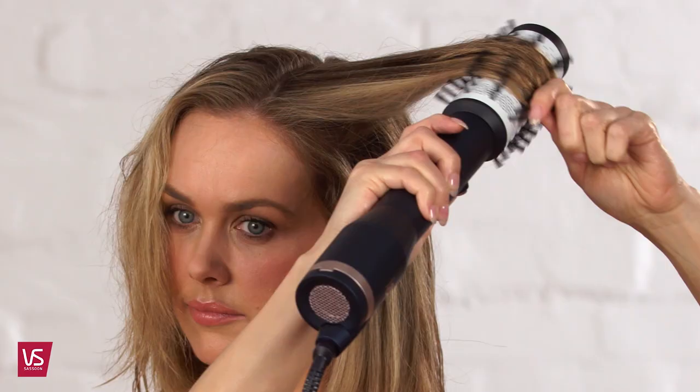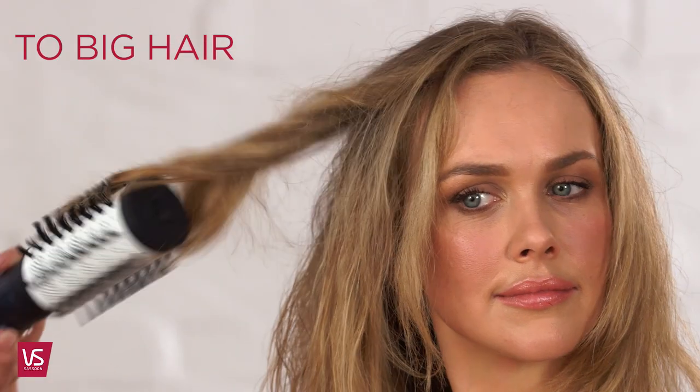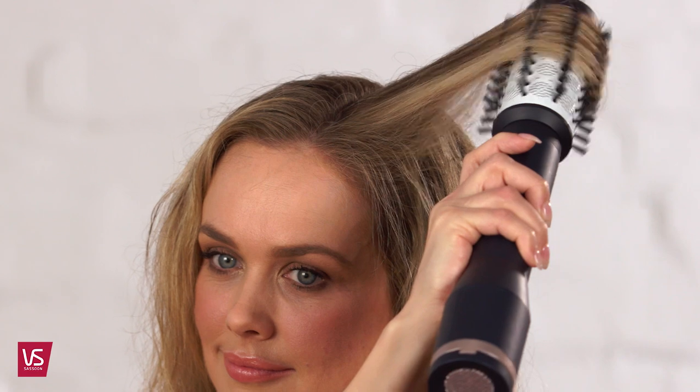For added volume, rotate the brush towards the head and release the rotation button, leaving the styler in the hair for a few seconds. Repeat through all hair sections and allow the brush to spin freely at the ends to add shape.